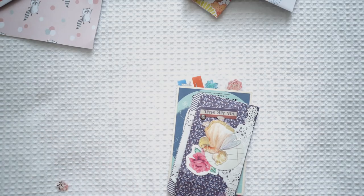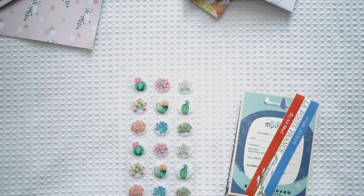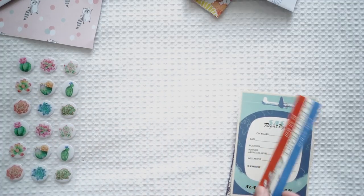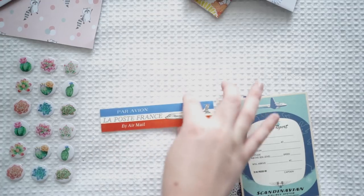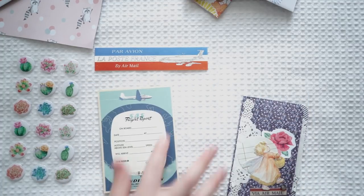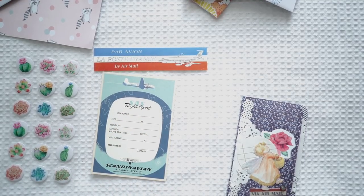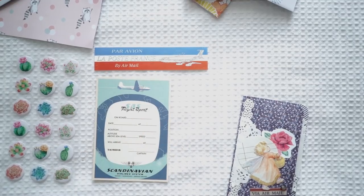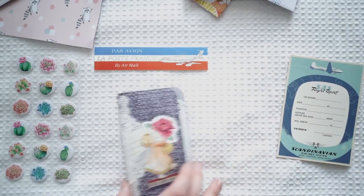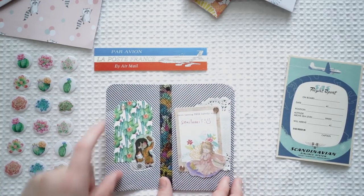There are some homemade things in here. So we've got this gorgeous sticker sheet with little succulents all over it. We've got this airmail ticket — I think it might be a sticker, and it's shiny. We've also got this airline-themed item — I'm going to be making a travel journal soon so I can put these two in there. And this looks like a little flip book with a beautiful fairy on the front.